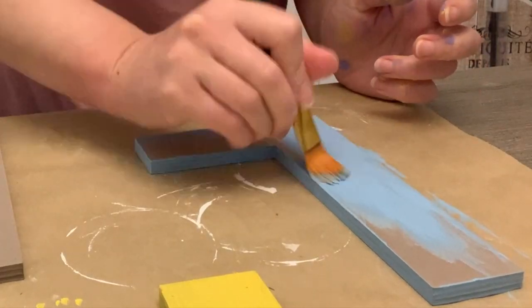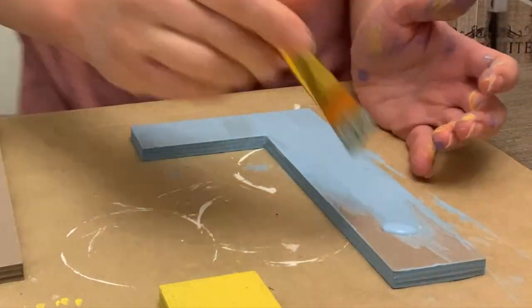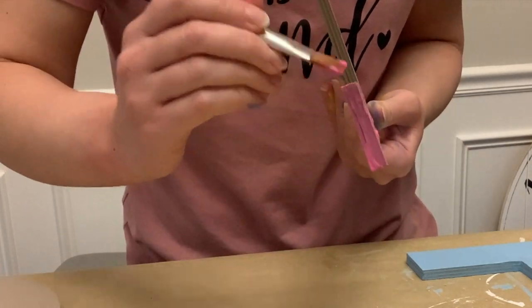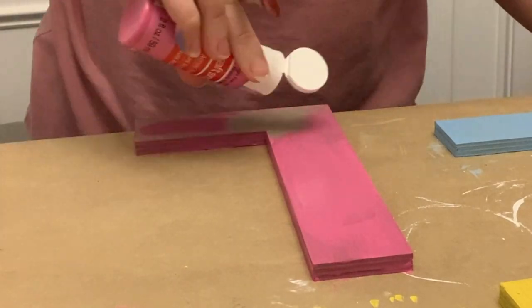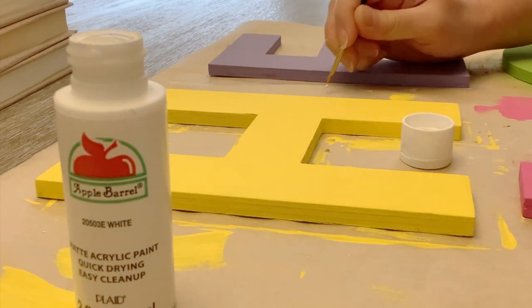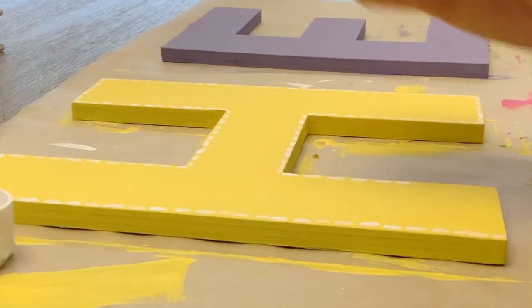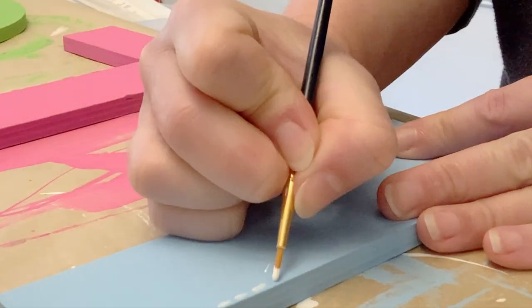I picked out some really bright, fun colors from my paint stash. I don't normally do a lot of bright colors, but I thought it'd be fun for spring. I'm giving these a couple of coats, making sure I'm painting all of the edges as well, just giving it a nice saturated color because I want something nice and bright. I thought it'd be fun to add a little bit of detail — I'm using a small paintbrush and doing little dashes of white, kind of like a stitching look, along the edges of each of the letters.